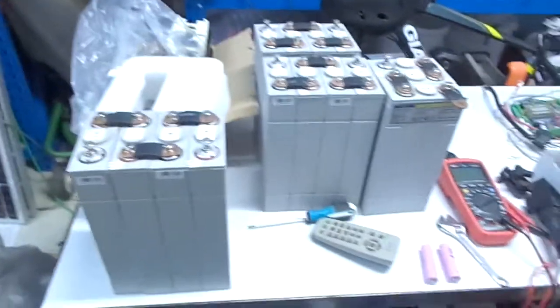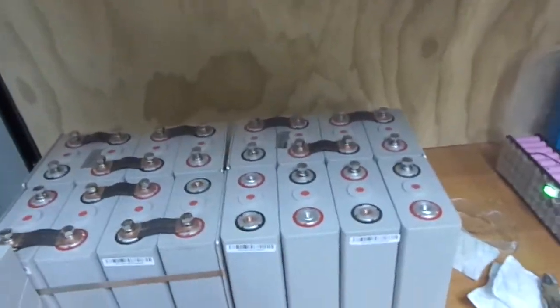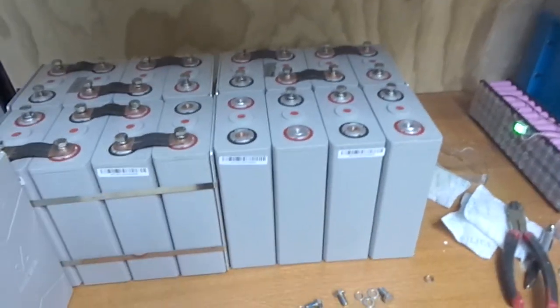There's the 60 amp hour cells — all the block ones are in there and the Batrium's all pulled apart. So I've got a bit of a dilemma with setting up these 100 amp hour and 60 amp hour cells in parallel due to their physical difference.